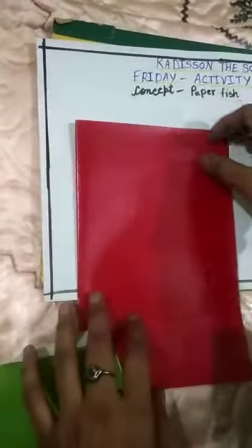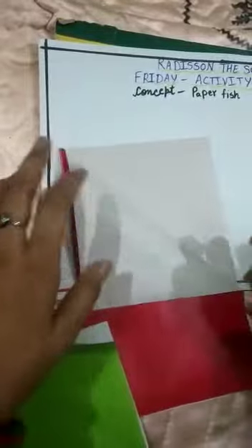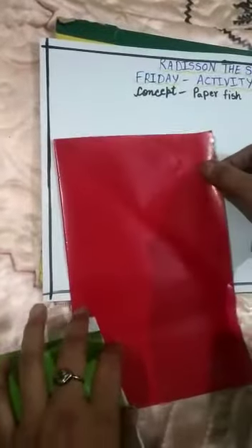Students, first we have taken red paper and cut a big triangle. We will fold it like this, and then cut this big triangle.